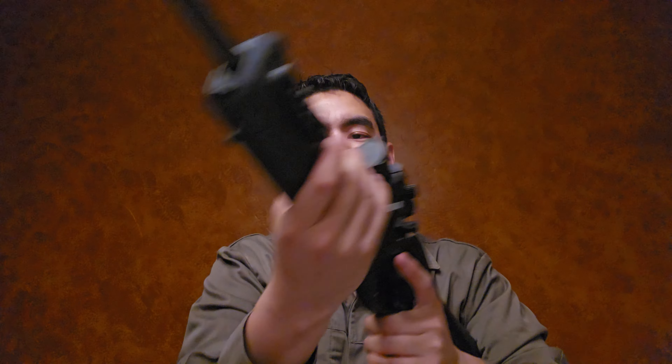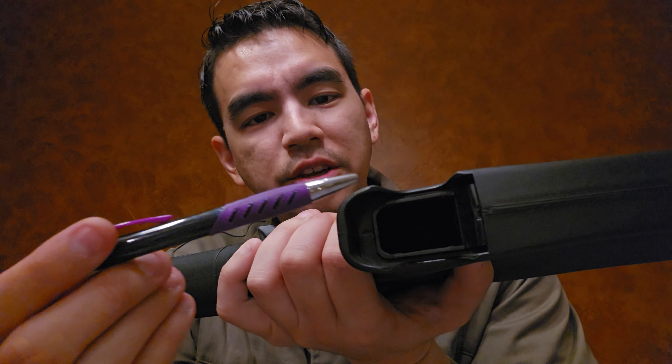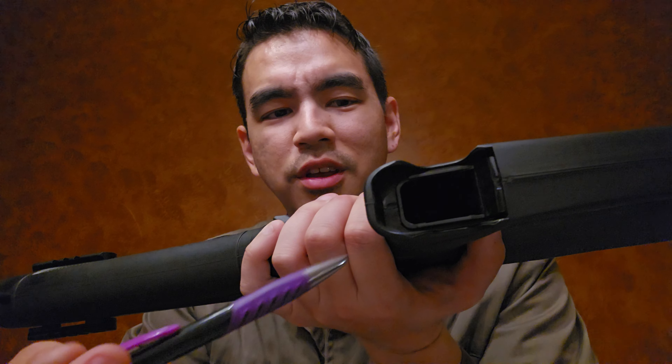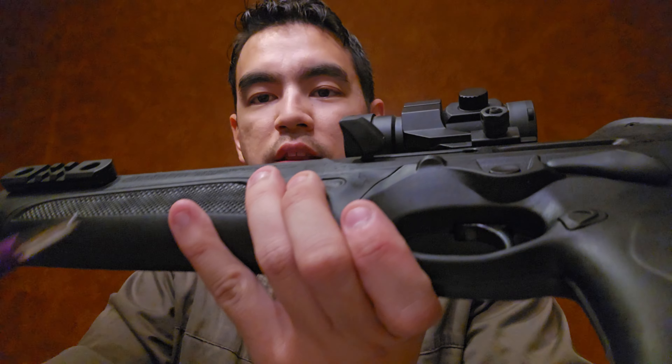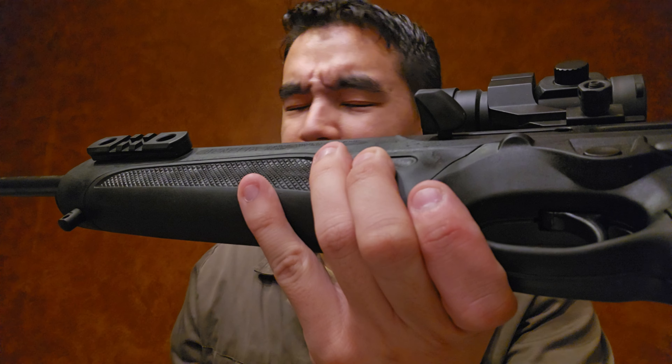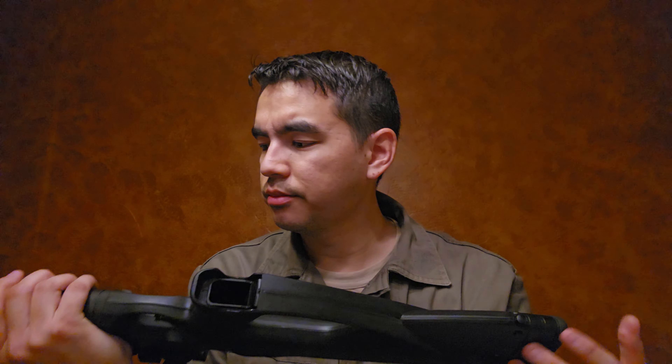The recoil spring is quite stout, which makes charging the rifle a bit of a bear — you can really feel the weight. Also, I have to admit the polymer molding has a lot of sharp corners. Specifically the magwell edge is extremely sharp from the factory — I rubbed my hand against it and it was uncomfortable. The charging handle nub was also extremely sharp. I took very fine-grit sandpaper and rounded off the edges to make it a little nicer.